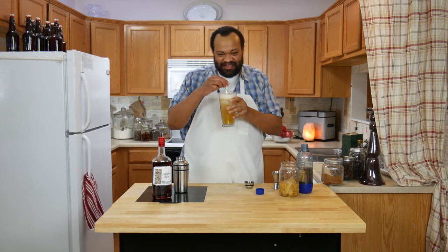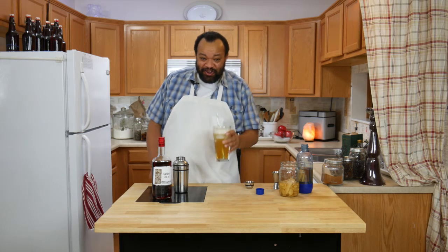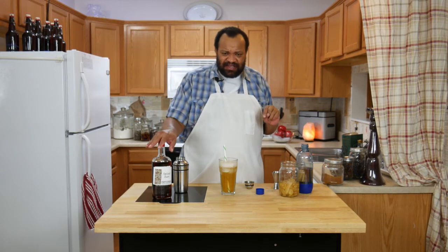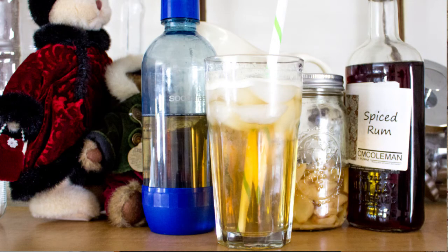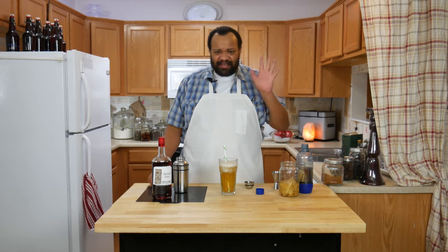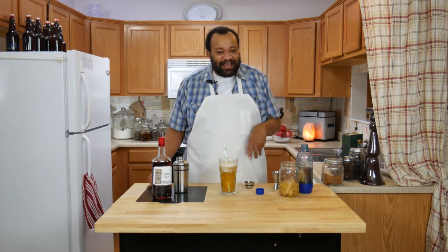Let's give this a little twirl and give it a taste. Wow, that is really good. It is so different. You can definitely taste the spiced rum and the candied ginger liqueur, I guess you would call it. But with the ginger ale in there, it gives it like this spicy ginger ale kind of thing. Wow, I can honestly say this one really surprises me how good it is. It tastes wonderful.